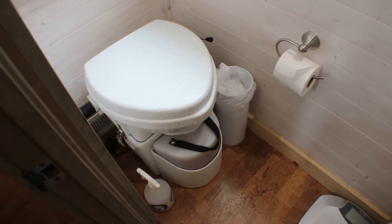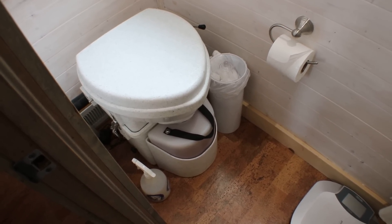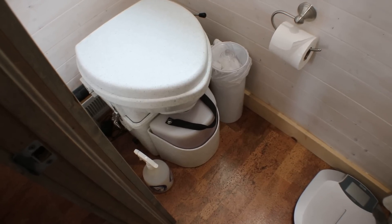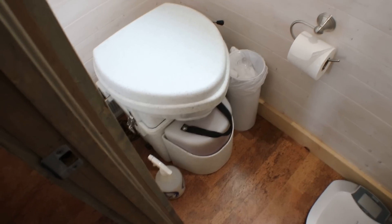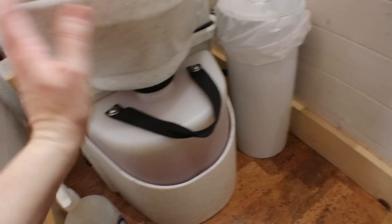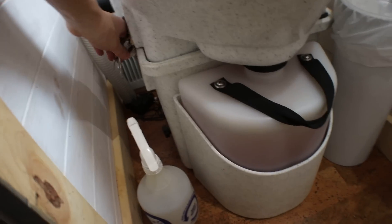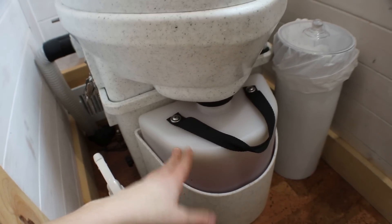Dumping the urine tank is something I have to do every week or two — that depends on how much I'm home. If I'm at work I use the toilet there. Anyway, this is not a very complicated process. There is a clip on each side which holds the whole seat part onto the base of the toilet — I've already unclipped that.